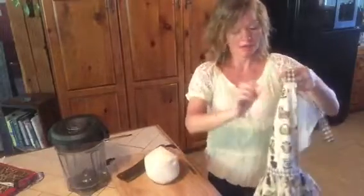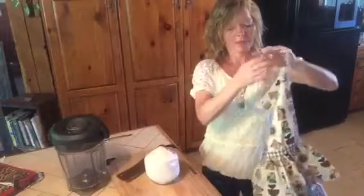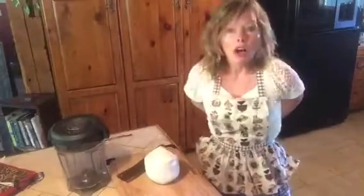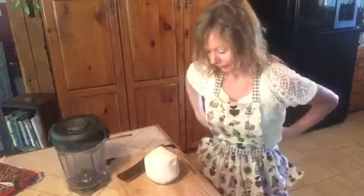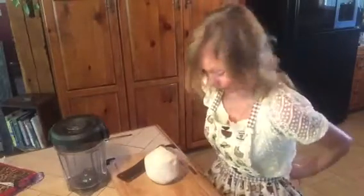Let me put on my apron here — my mom made me this apron. It's going to keep off the mess that I might make.